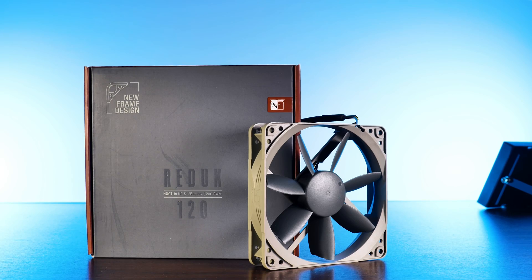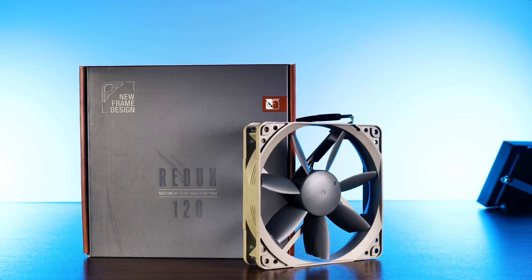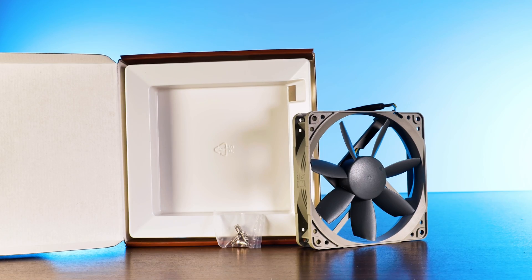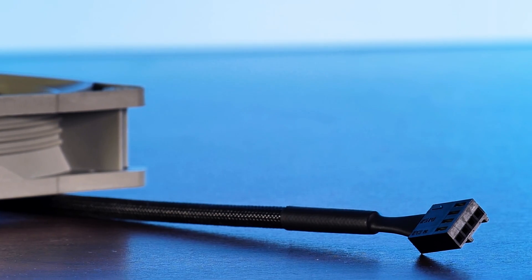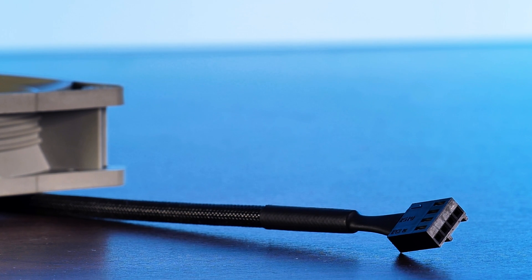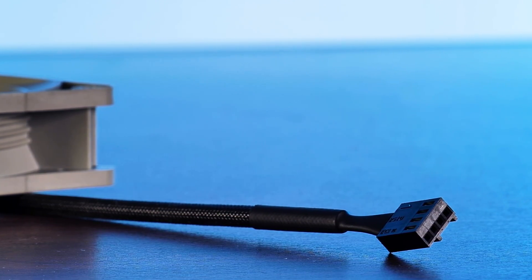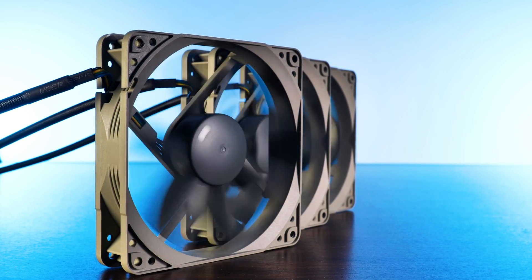Each Noctua redux fan comes in a standard Noctua box, but instead of a ton of rubber pieces and extra stuff, this one comes only with the fan itself and a bag of screws. The fan connection was also streamlined — instead of the usual extension, we now get a 40 centimeter long PWM cable, period. And as a last little thing, we get an all gray-on-gray color scheme. For more specifics, please refer to the NF-P12 redux video linked in the description below.